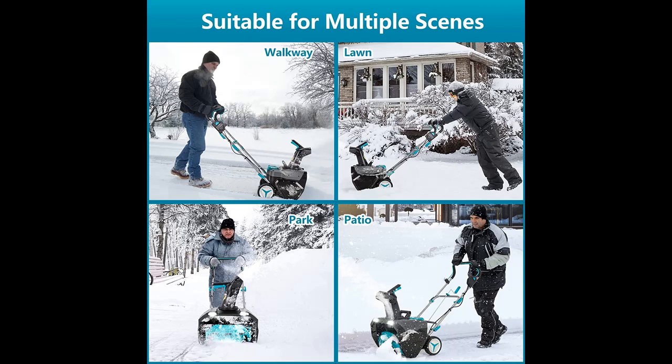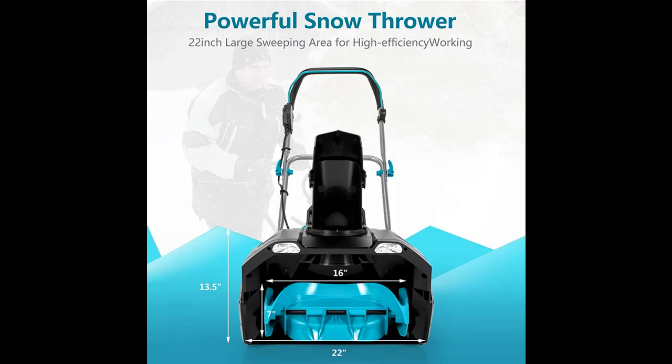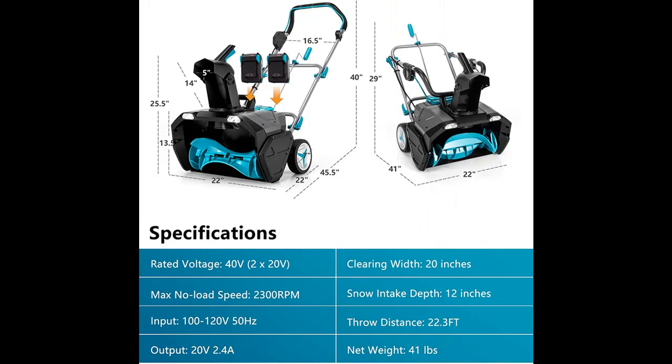This makes it highly efficient for removing snow on sidewalks, walkways, driveways, and in your yard. The chute can rotate 180 degrees with the rotate handle, and the nozzle can be adjusted in 8 levels within a range of 37 degrees.